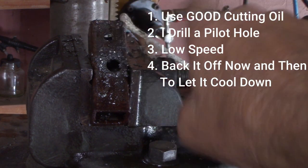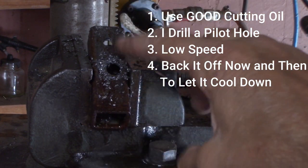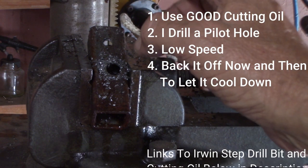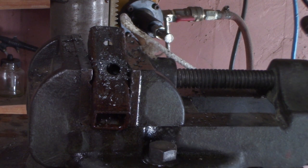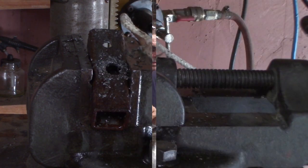The Irwin cut smoother and nicer, went right through it. It's got both cutting edges — one in forward and one in reverse, so if you get stuck it can cut clockwise or counterclockwise. Great bits. But there's nothing wrong with the Harbor Freight ones — you'll get plenty of use and longevity out of them as long as you use them correctly.